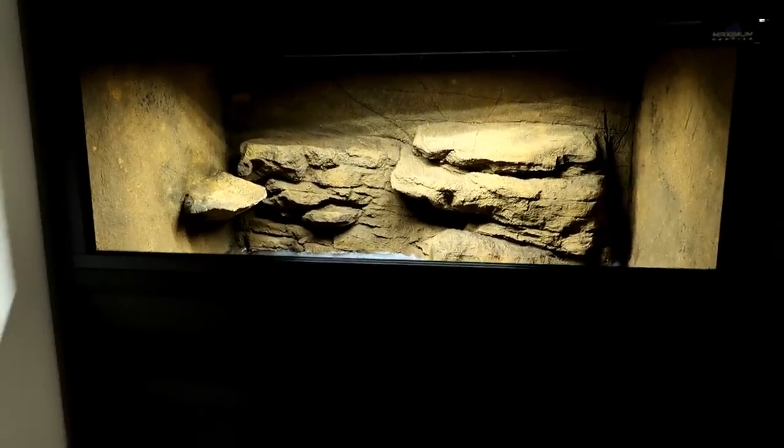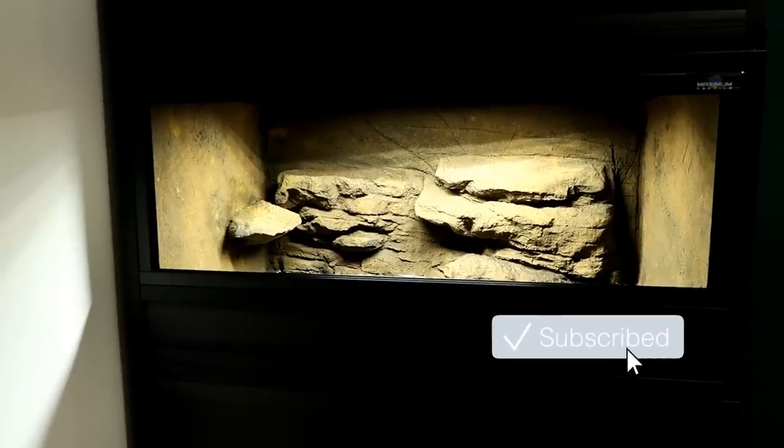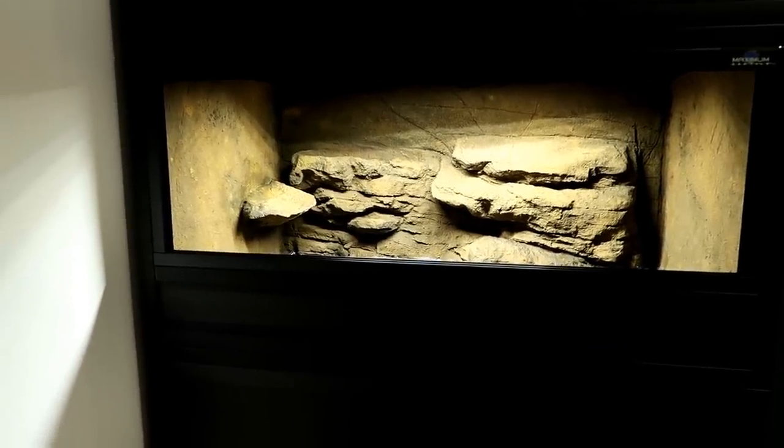I am obviously going to turn it bioactive, so make sure you're subscribed and have those notifications on so you don't miss that video.